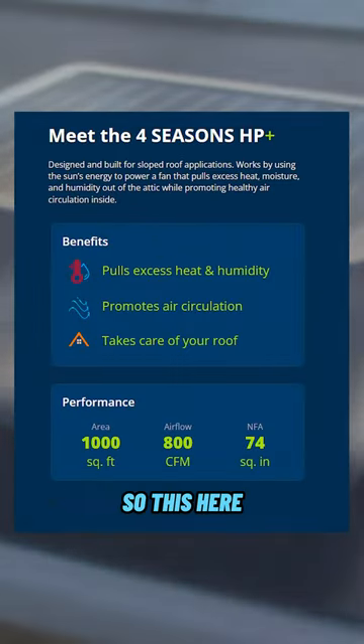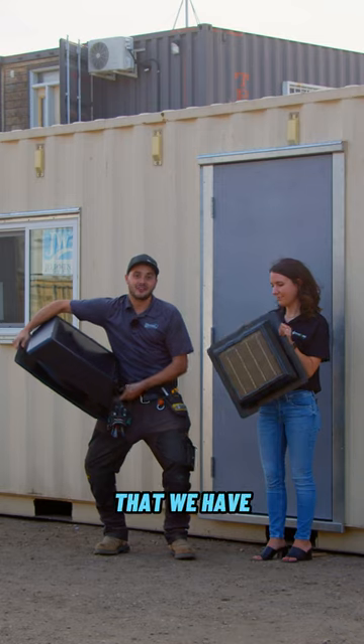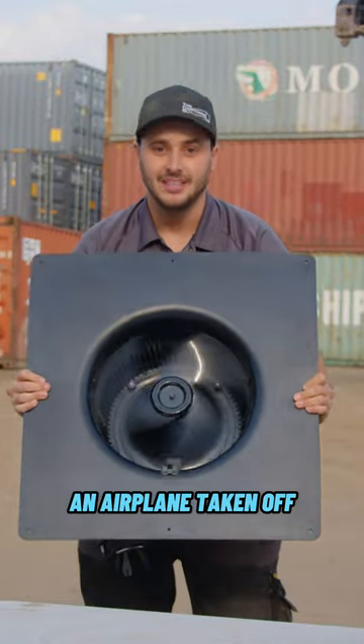This is the Four Seasons HP+. This ventilates 1,000 square feet of attic space. It is way bigger than the typical 10 watt that we have here. So that's meant for 500 to 1,000 square feet. And this thing rips, you can hear it — it sounds like an airplane taking off.